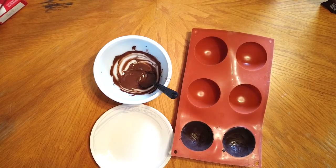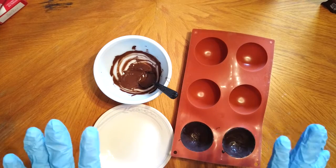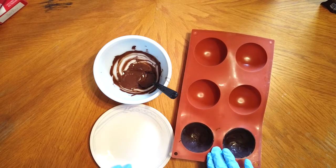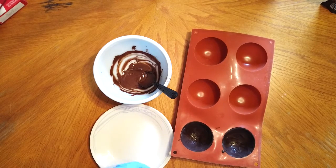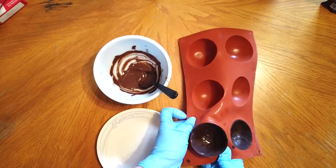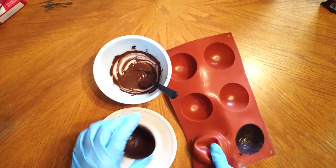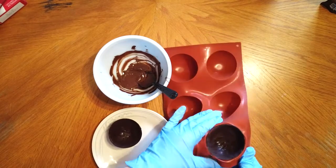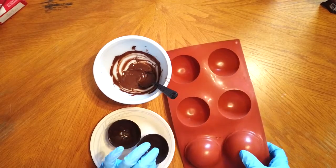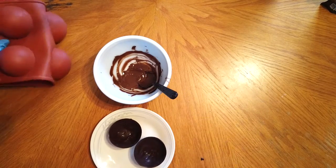Now that our second layer of chocolate has set up in the freezer, we are going to pop them out of the molds. You can see here I am wearing food safe gloves for this step. That helps keep your hands from getting messy, and it also helps keep fingerprints off the top of the chocolate bombs so they stay nice and shiny. We're going to press up on the silicone molds and help pop them out. This is a little trickier if you're using that plastic Christmas ornament from Michaels.